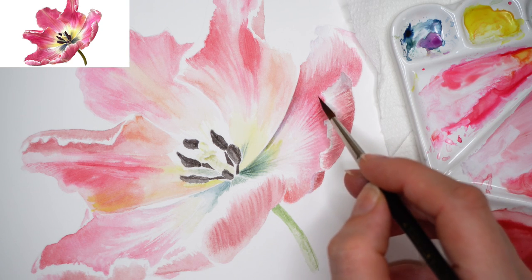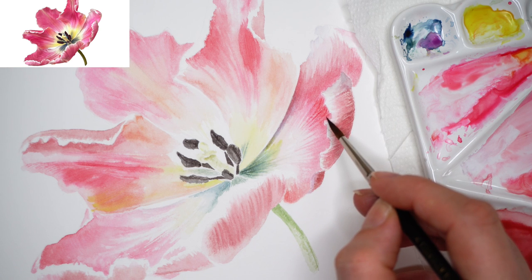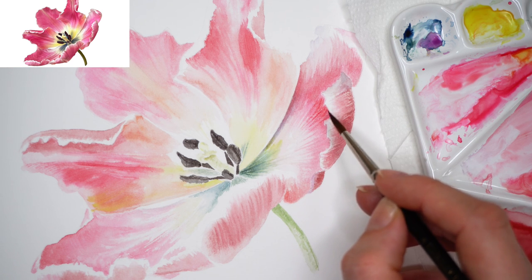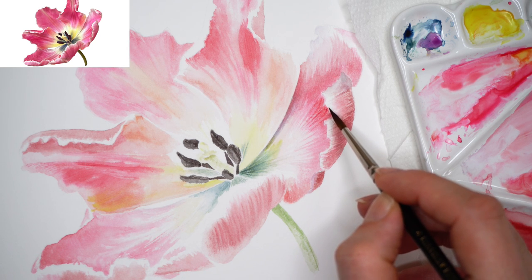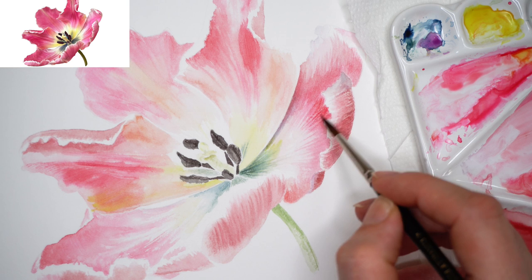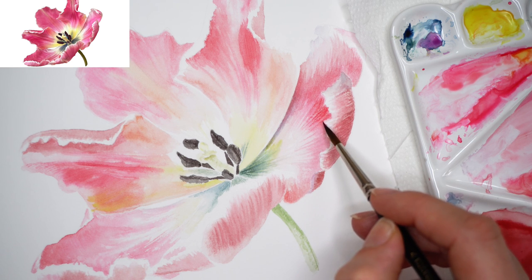Fine brush strokes, painting one petal at a time. Be careful with the outer edges, and most importantly — careful observation of the reference. All the information is there.